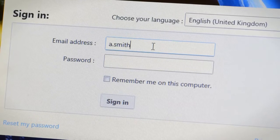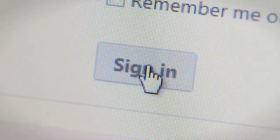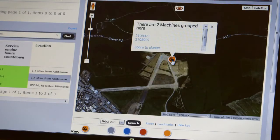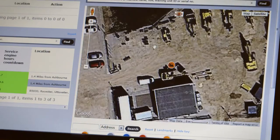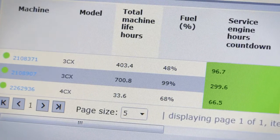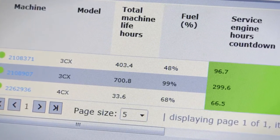Logging into LiveLink is simple — you will be given a username and password by your local JCB dealer. Once you've logged into the LiveLink website you can see an overview of all of your JCB machines. This shows basic information such as where they are working, how many hours they have on the clock, what their current fuel levels are, and even view any live issues with your machines.